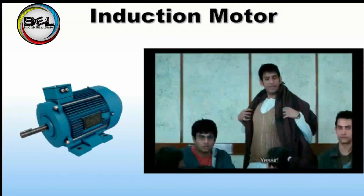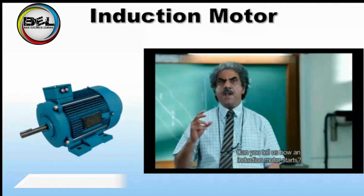In that case, Mr. Raju Rastogi, can you tell us how an induction motor starts?